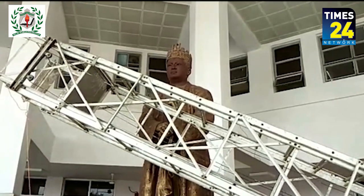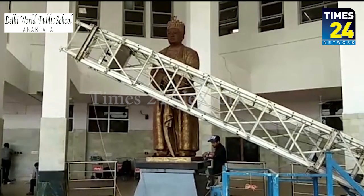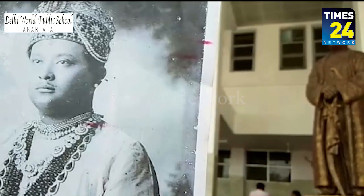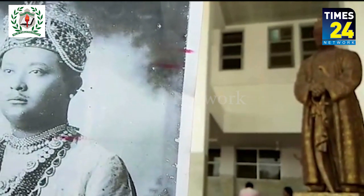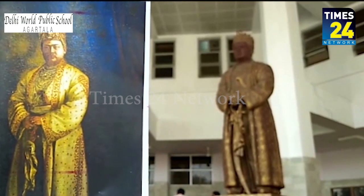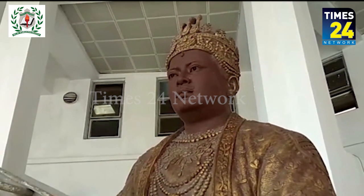Prime Minister Narendra Modi is scheduled to visit Tripura on February 9 and unveil the statue of Tripura King Maharaja Birbikram Kishore Manikya at Agartala MBB Airport. A final touch is being put on the fiber-made statue. The artist Shema Prasad Bhattacharji, who made this statue, informed that it took almost one month and 20 days to complete the structure. He also stated that the statue is ready to be unveiled and shall be completed by February 5.